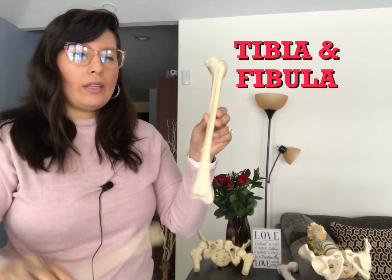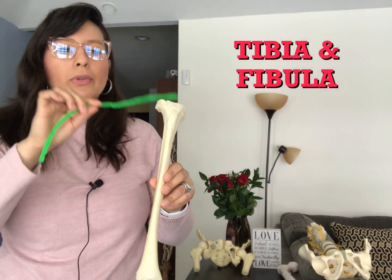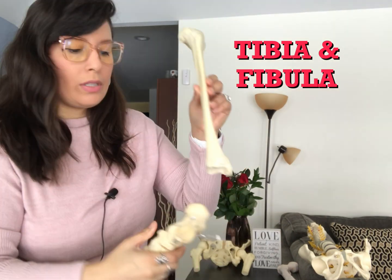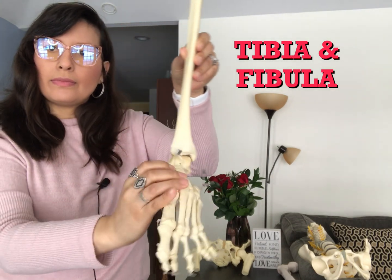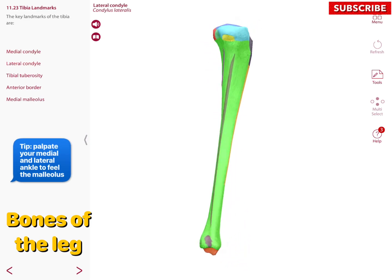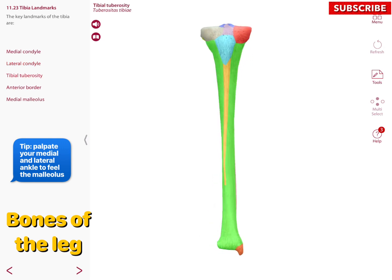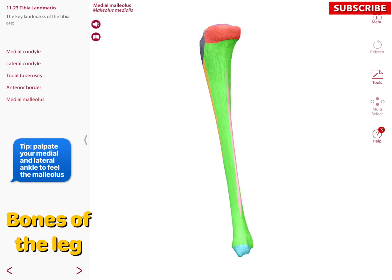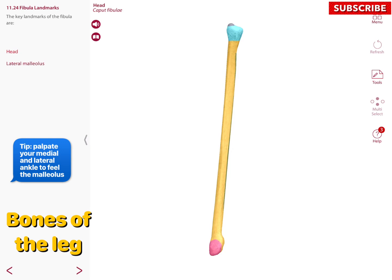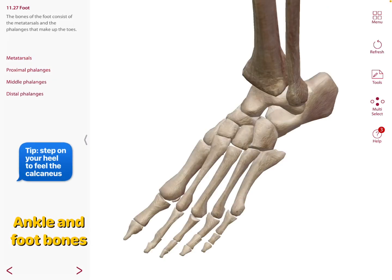The lower leg consists of the tibia (shin bone) and the fibula. The tibia's proximal end articulates with the femur, and its distal end articulates with the talus bone of the ankle. The tibia has a medial condyle, a lateral condyle, a tibial tuberosity anteriorly, an anterior border, and a medial malleolus. The fibula has two major landmarks: the head superiorly and the lateral malleolus inferiorly.